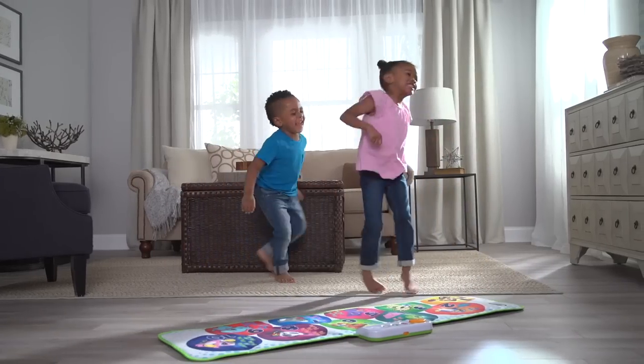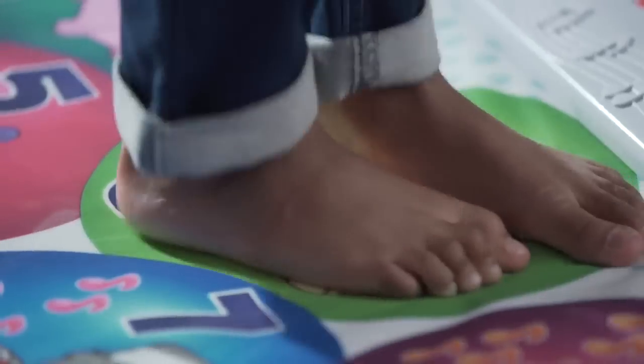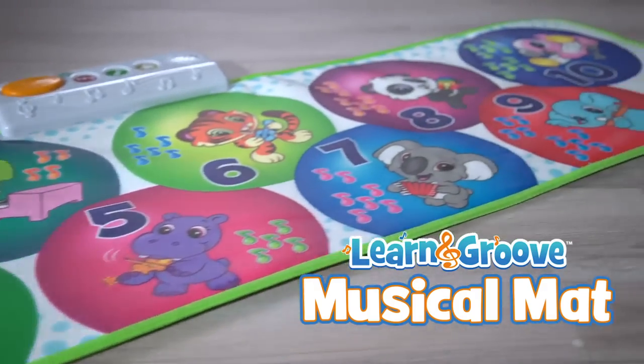Get up, get grooving, and get learning! LeapFrog's new Learn and Groove Musical Mat is here!